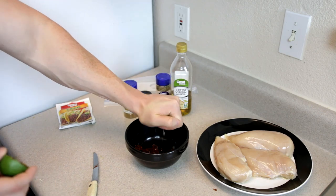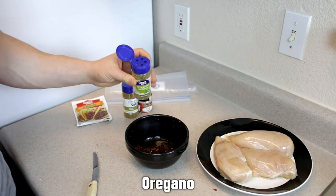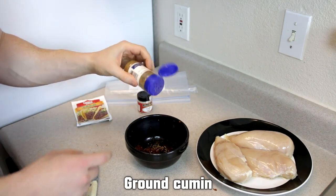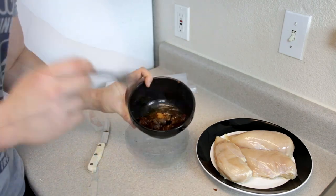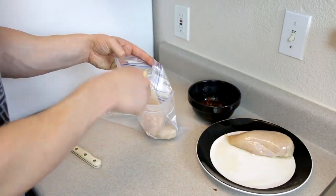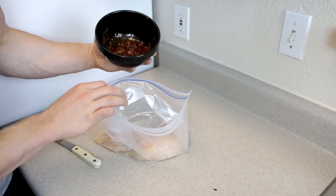Add one tablespoon of olive oil, some oregano, ground cumin, garlic powder, and about two teaspoons or so of taco seasoning. Go ahead and mix everything in the bowl, then add your chicken into a plastic bag and pour in our chipotle and lime marinade.